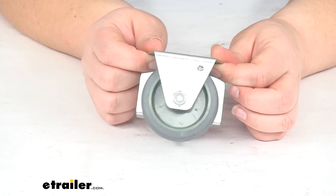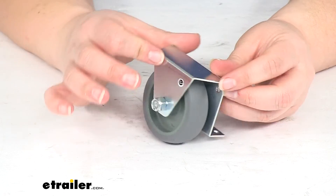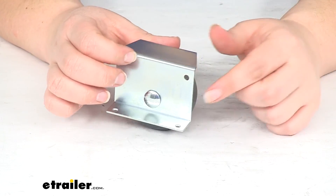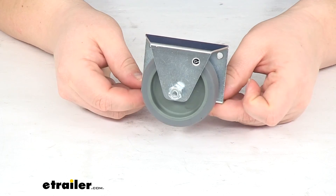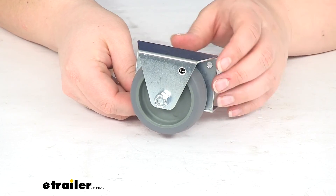That's pretty much going to do it for our look at the replacement roller for RV slide outs. If you need any other additional brackets or replacement parts for your RV, you can always turn to us here at eTrailer.com. We have a lot of options available to help you get back out on the road and enjoying life in your RV. Thanks for watching, and we'll see you next time.